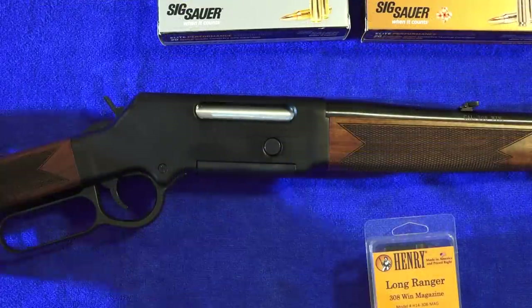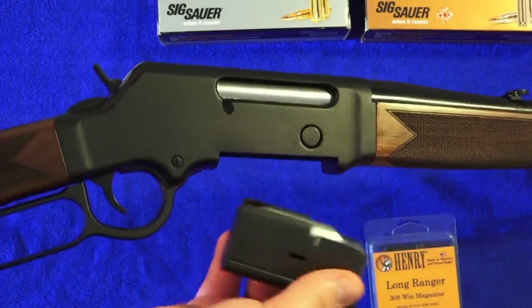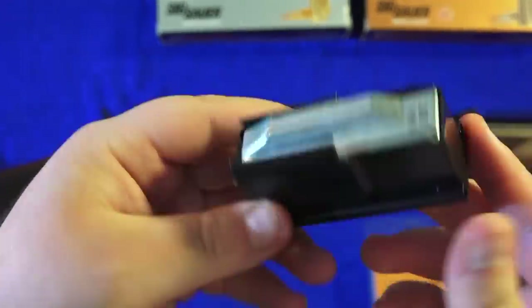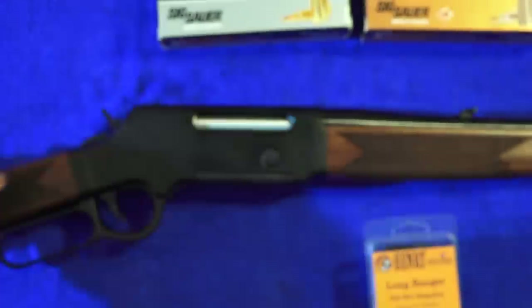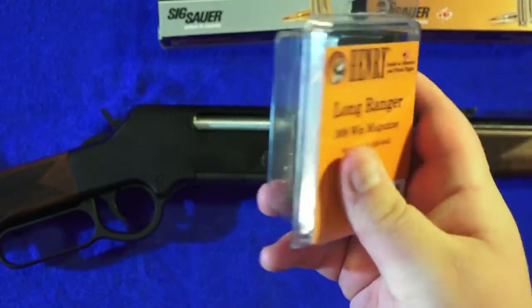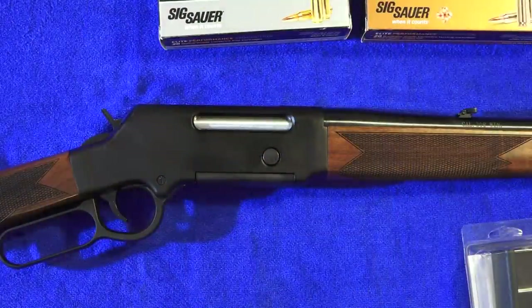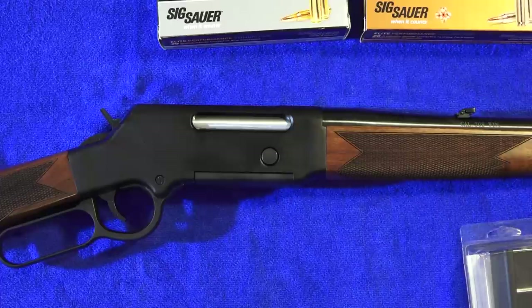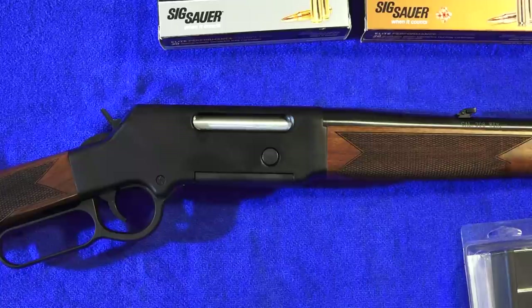The Henry Long Ranger takes a four-shot box magazine located right here. This is the button you press to remove the magazine from the receiver. It's very high quality, made out of steel, and has a very nice high-quality follower — steel or aluminum. It's very easy to take out and put into the rifle, and there's a spare included in the box. You can plus-one this rifle by putting a round in the chamber for a total of five rounds, safely riding the hammer home with the round chambered and four in the box — but check your local state laws, as that may not be legal for hunting.